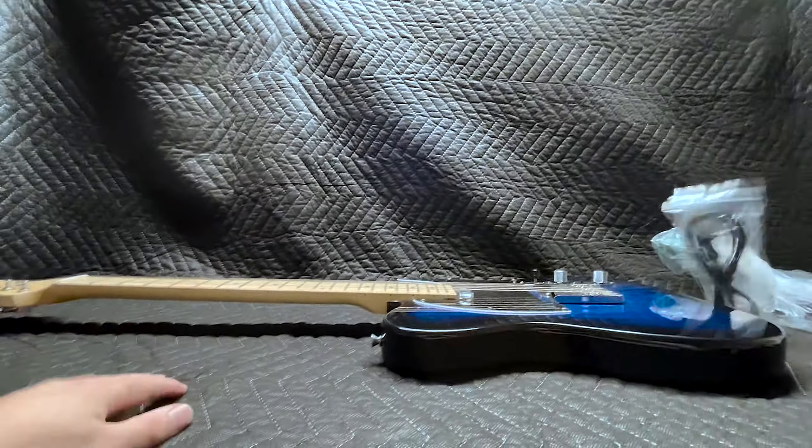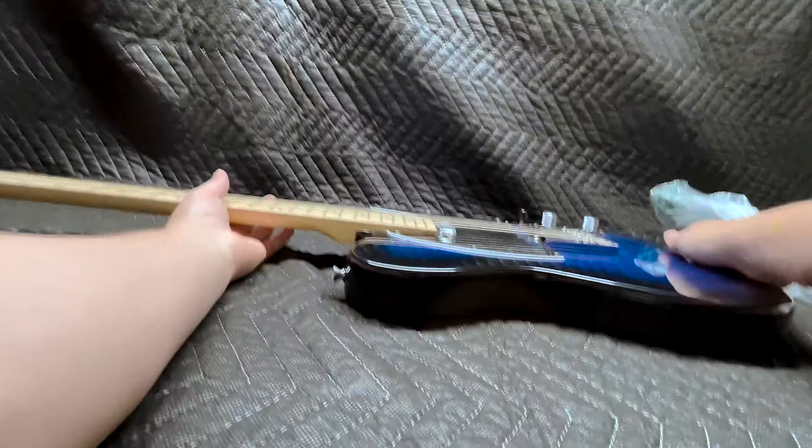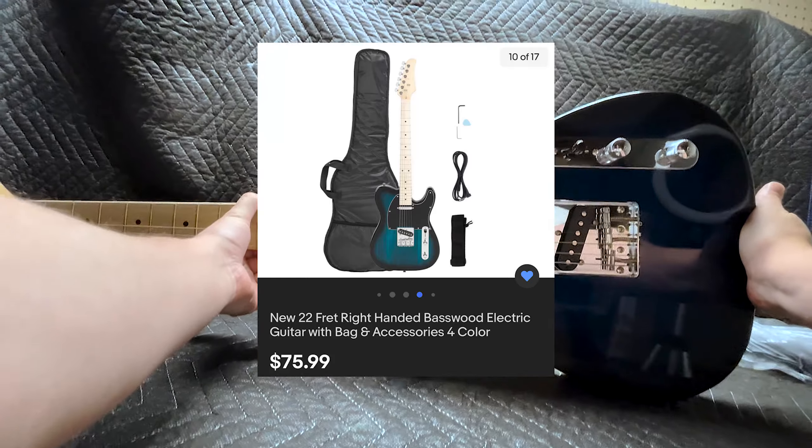Ahoy there, and welcome aboard the Bottle Ship. I'm the captain of this vessel, and this here is the cheapest Telecaster-style guitar that I could find on eBay.